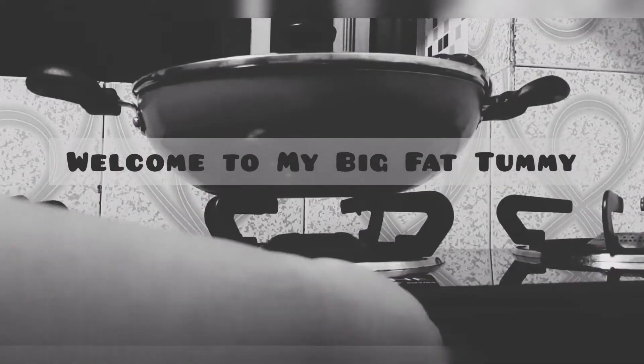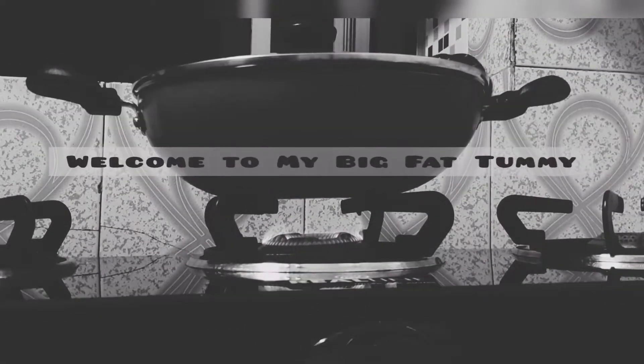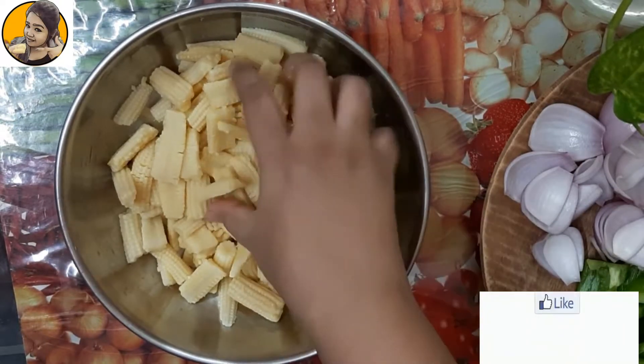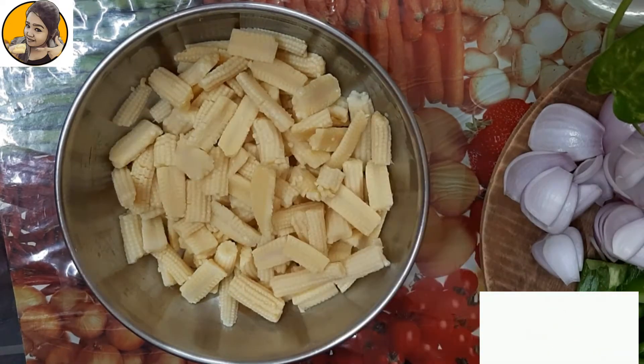Hello everyone, welcome to my Big Fat Tummy with me Joy Sri. Today we will cook crispy chili baby corn. For this I have taken about 500 grams of baby corn, which I have cut into these sizes.